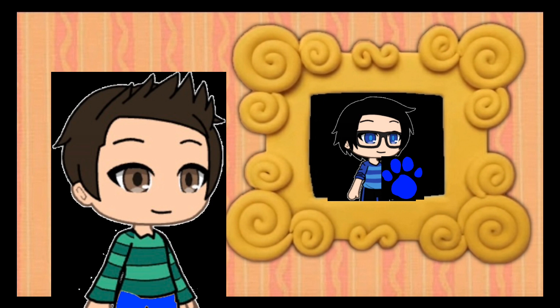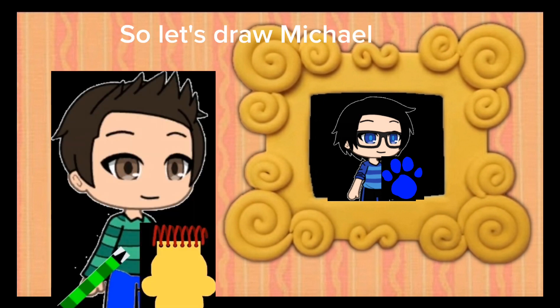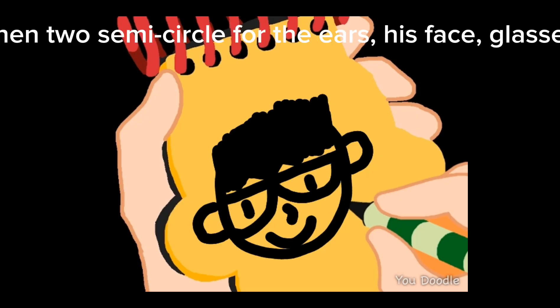Hey, we need our handy dandy notebook! Notebook, right. So let's draw Michael. First, we start off with a circle for his head, two semi-circles for the ears, his face, glasses, and hair, and there we have Michael.